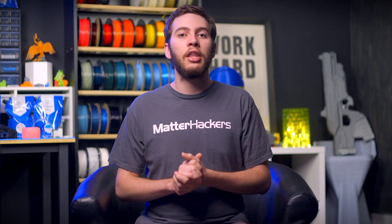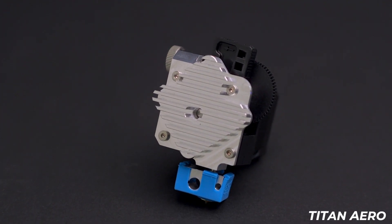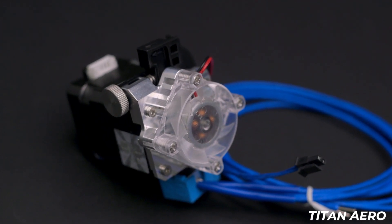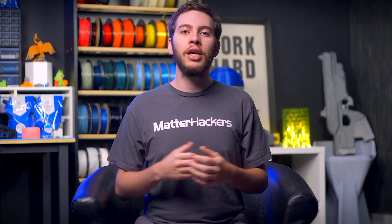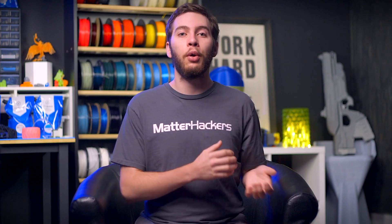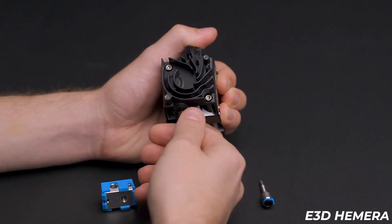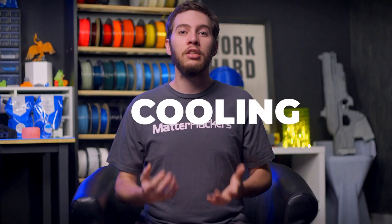For those interested in a variant that makes a shorter direct drive extruder, the Titan Aero replaces the Titan's cover with a heatsink cover combo that is air cooled and can be threaded with standard E3D V6 heat brakes. The latest E3D Hemera is equally capable of being used in direct drive or Bowden configurations, simply by installing the Bow adapter for Bowden or the Hemera heat brake for direct drive.